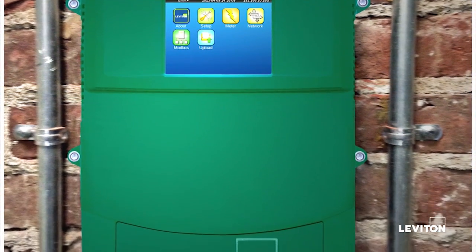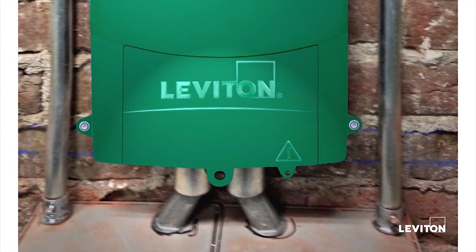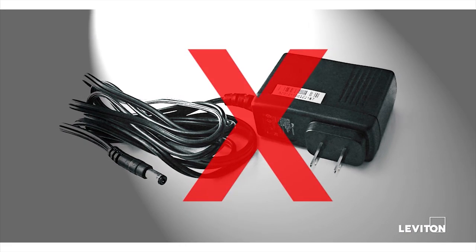Designed specifically to monitor a building manager's main electrical load, the EMH Plus is line-powered, eliminating the need for an external power supply and simplifying installation.